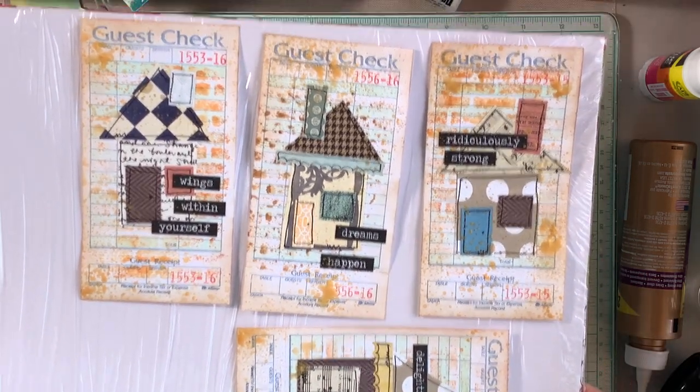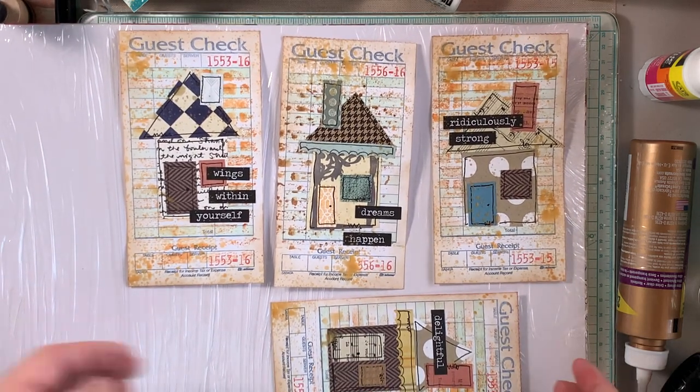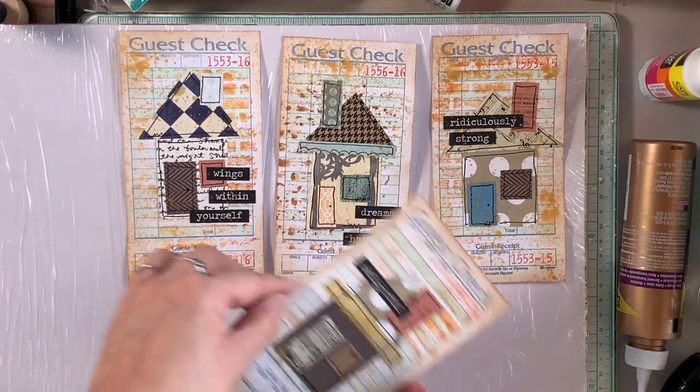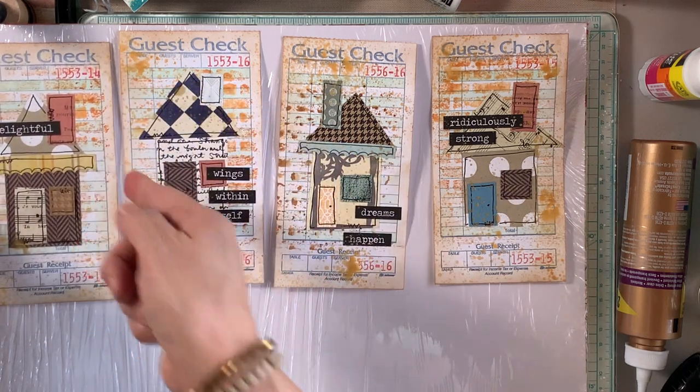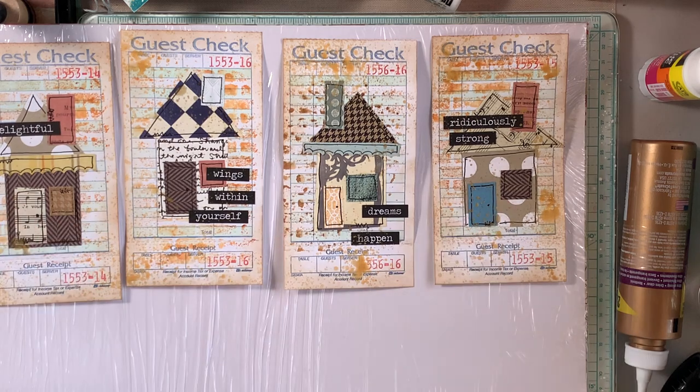I'm putting them on a white background so you can clearly see how they turned out. Look at these — aren't they gorgeous? From scraps of paper and a plain guest check, I love how they turned out. Thank you so much for being here with me. I hope you're here for the next altered guest checks video. Take care and I'll see you next time!